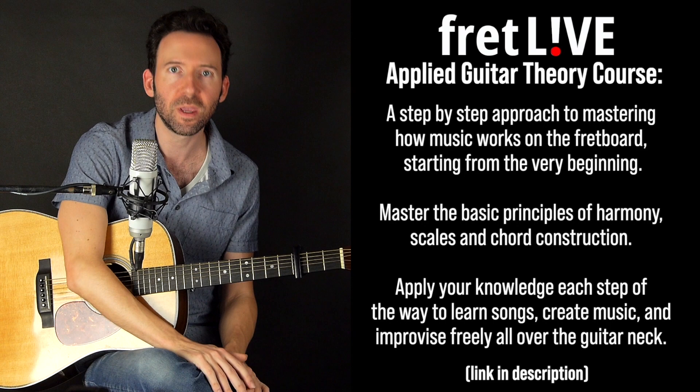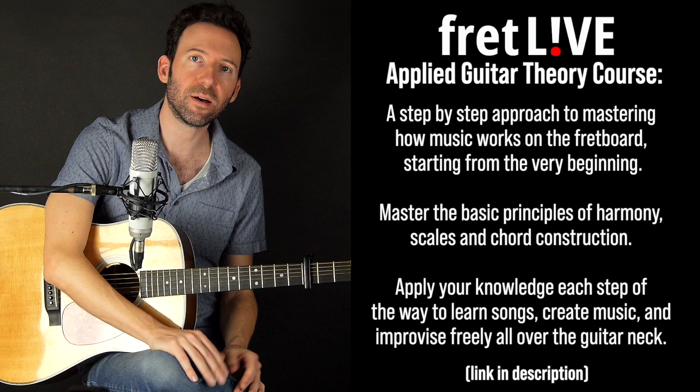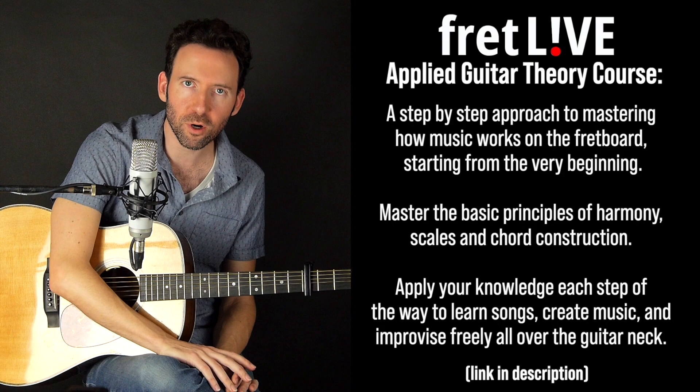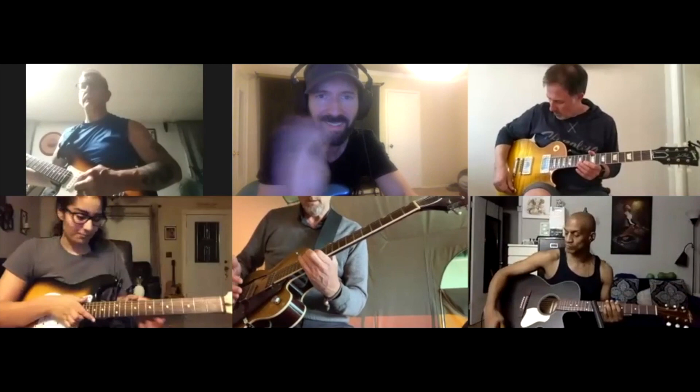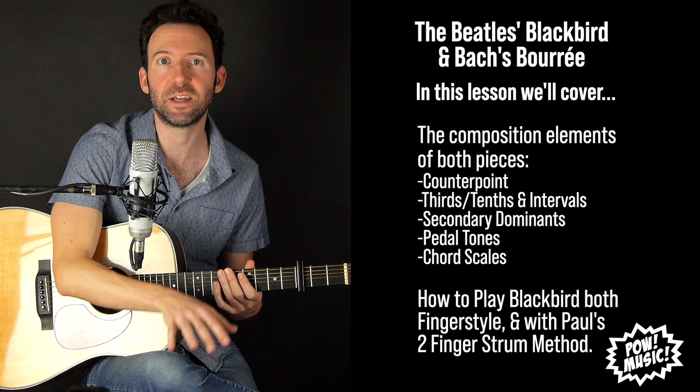This lesson is a companion song lesson for my FretLive Fretboard Mastery program, which walks you through understanding how music works on the guitar. It starts at the very beginning with the musical alphabet and how it's laid out on the guitar, then gets into how we create scales, harmony, and chords, how to move those things all over the fretboard in different areas and keys. Each step along the way there are song lessons, creative challenges, and worksheets. It's a live course with live Zoom sessions every week and a group where you can share your work and get feedback. Link is in the description. This song goes along with lessons deeper in the course on playing scales using intervals and secondary dominance.